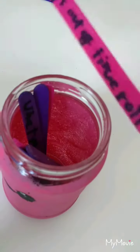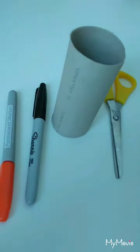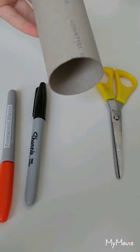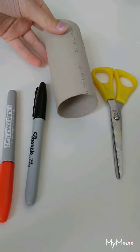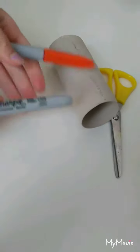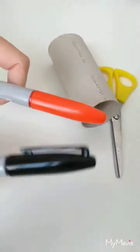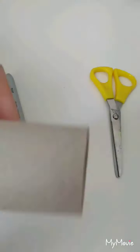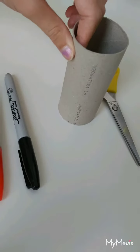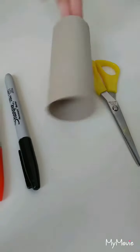That's idea one. Moving on to idea two — I'm back, and I'm with my friends: Sharpie one and Sharpie two, aka black and orange, a toilet roll, and some scissors. You'll be wondering what I'm going to do with this, so I'm going to tell you.